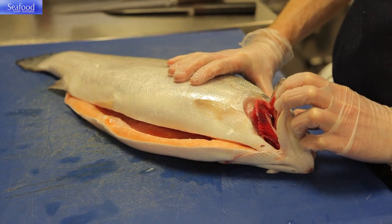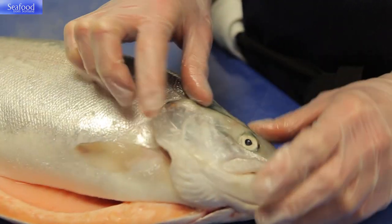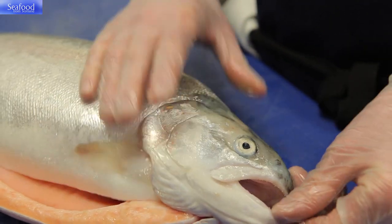What I look for in this whole trout is a nice firm flesh, bright eyes, bright gills and a nice coating of sea slime.